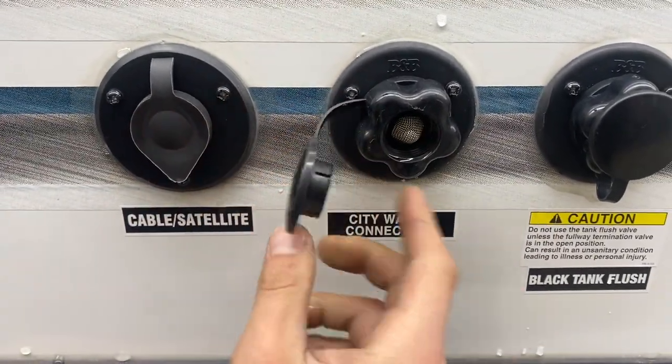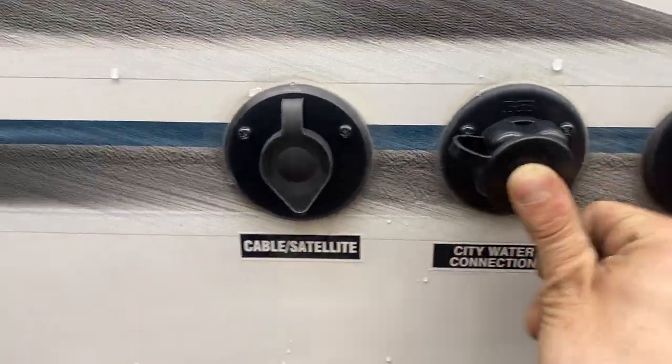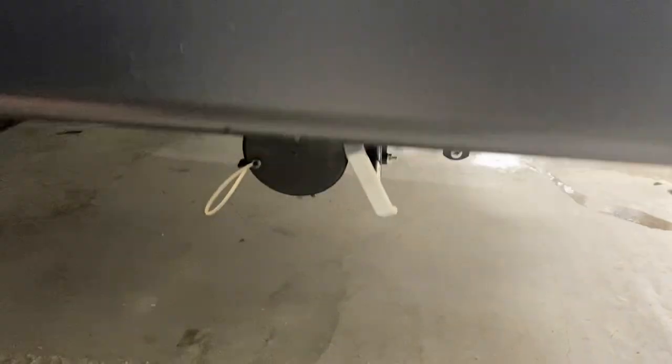In the center here is your city water connection — take your water hose, plug it in, turn on the water, and that'll pressurize the lines throughout the unit. On the left side you've got cable and satellite inlets — just plug in a coax cable to fire up your TV.